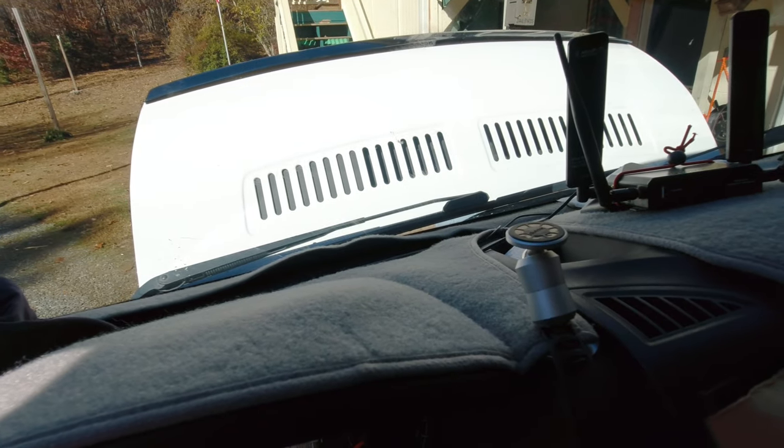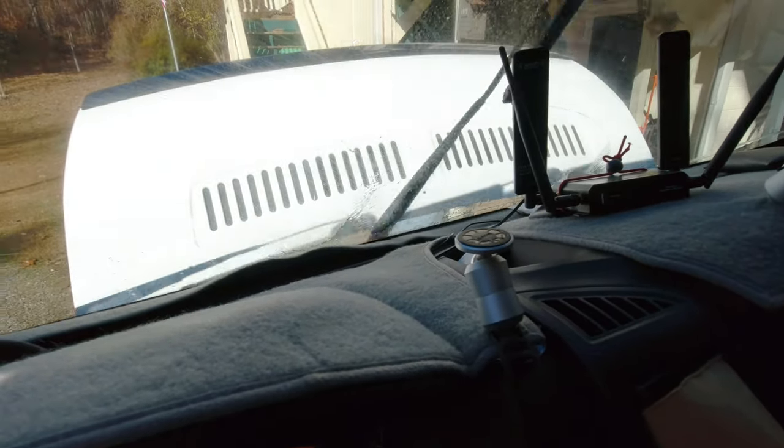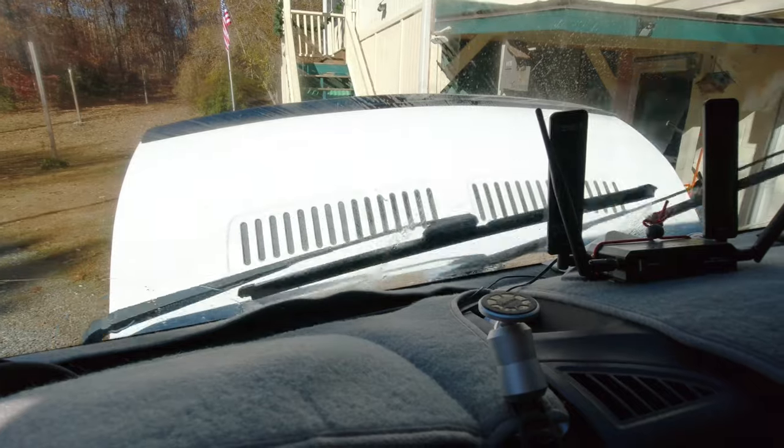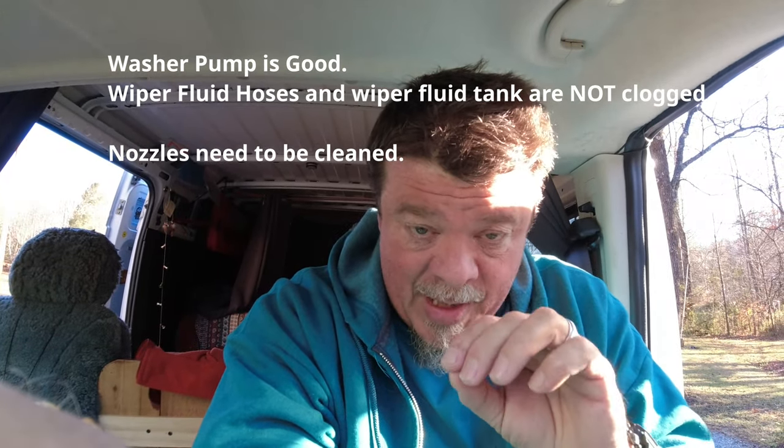It looks like that did not fix it. Full disclosure — it's been about a day or two; we actually went to a paranormal convention. So I couldn't quite fix it. Where we left off: the nozzles were spraying, but not really spraying well. At that point, here's what we determined — the pump actually works and the reservoir is not plugged. So it really boiled down to the nozzles themselves needing to be cleaned.